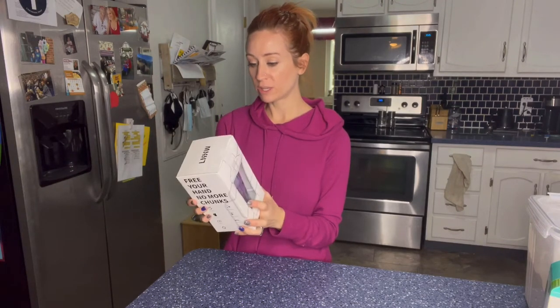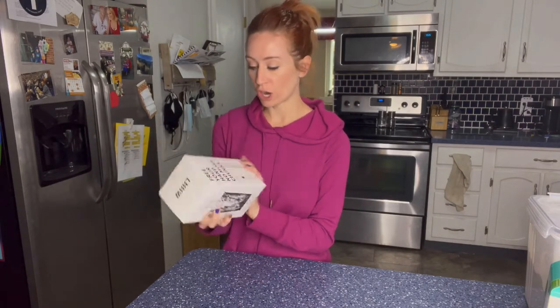Hi you guys. So I'm here and I wanted to take a quick moment to review this with you guys. This is going to be an electric shaker bottle. I do a lot of protein shakes and I'm really excited to try this one out.